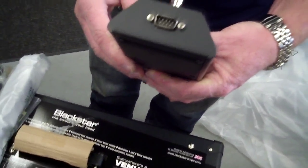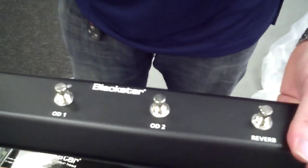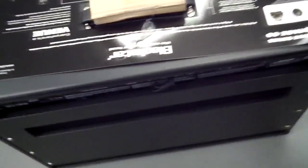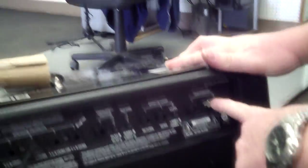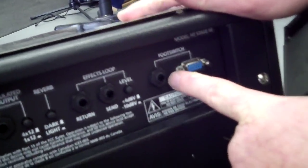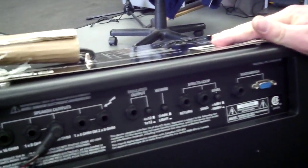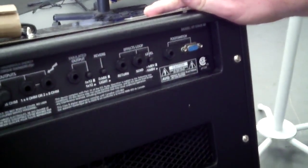If you remember when we looked at the switch on the back — here's the connector for this pedal — but it will also take a standard quarter-inch connector. So if you have an old-fashioned four-selector pedal, it'll work too.